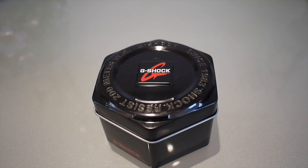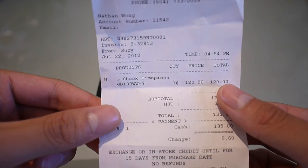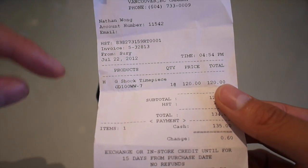Hey guys, Baggins Reviews here. We've got another G-Shock review and it's the GD100WW7 that you see right down here.